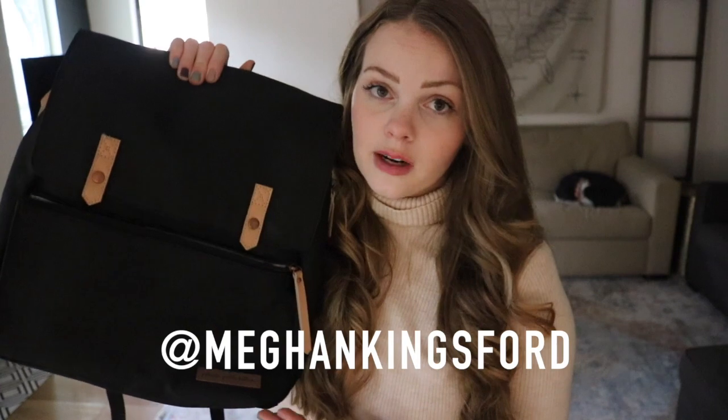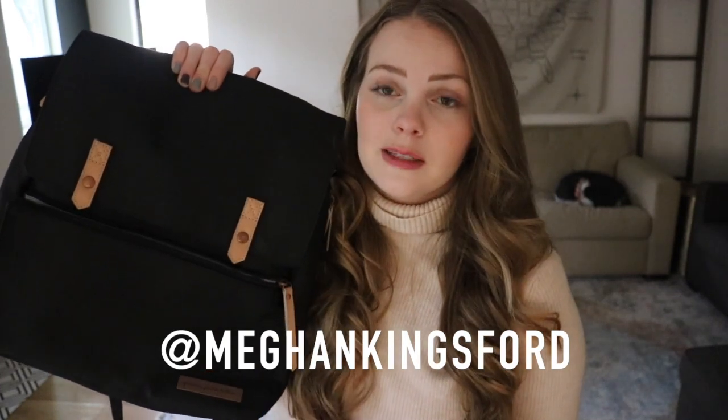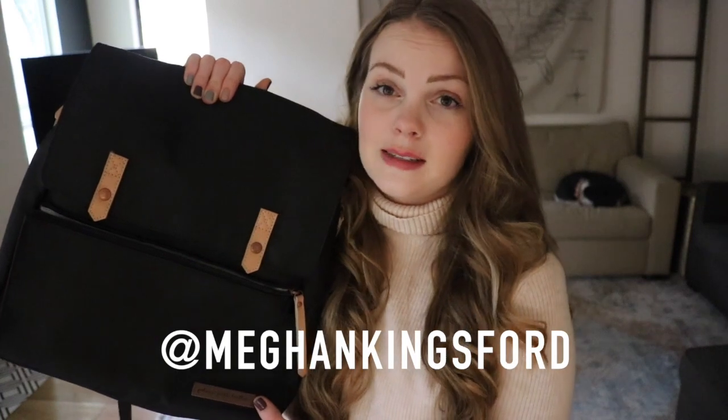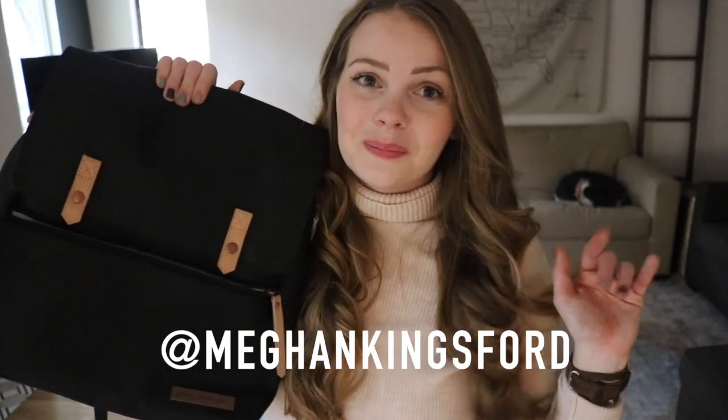If you're looking for more photos of me using these bags, go ahead and follow me on Instagram at Megan Kingsford. Shopping links will be in the description box below. Thank you so much for hanging out with me. Don't forget to hit subscribe, and I will see you guys in my next video super soon. Bye!